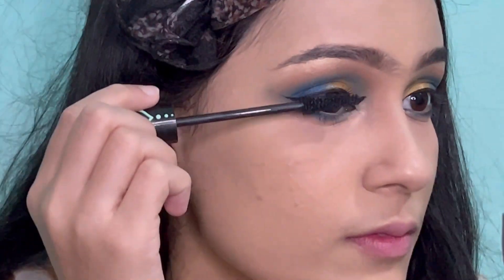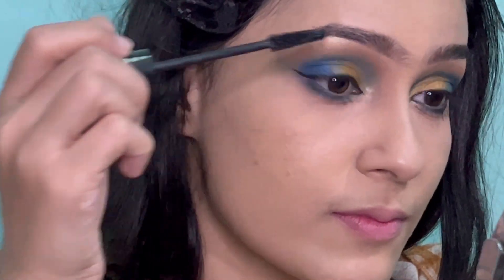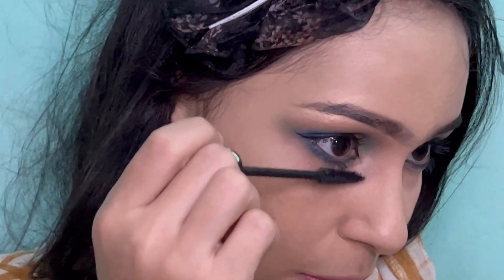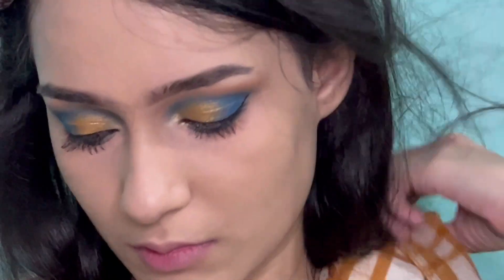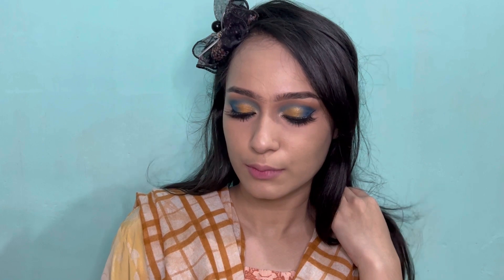Moving on to lashes — I'm applying Essence Lash Princess Mascara. After that, I will be applying false lashes off camera. Here I'm back after applying my lashes.